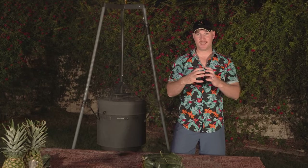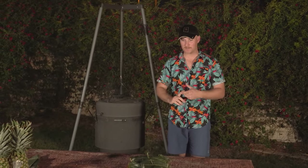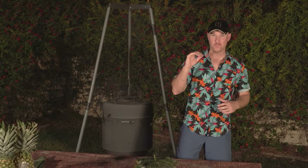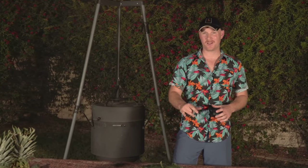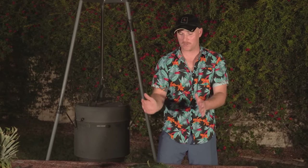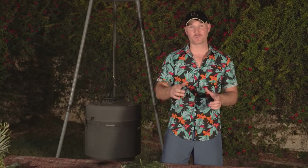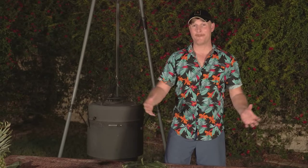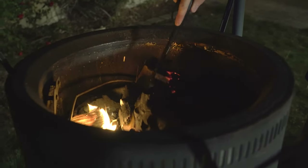Traditionally in Hawaii they cook this in an imu — it takes in a lot of smoke from the hot rocks and wood in there, giving it great flavor. When we're burying it in our backyard it's tough to truly replicate that. So what I'm going to do — and this is completely random, nothing I've ever seen before — is smoke this for an hour on the Birch Barrel, then transfer it into a dutch oven, bury it in coals, and let it slow cook overnight for about 10 hours. I don't know how it's going to turn out, but let's start.